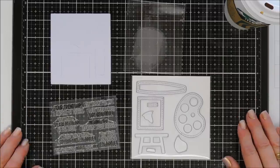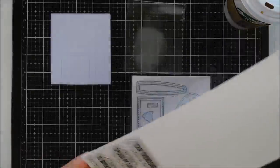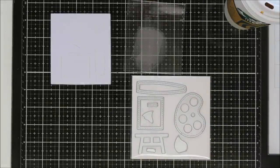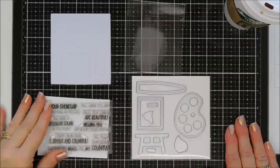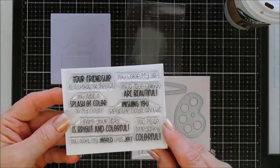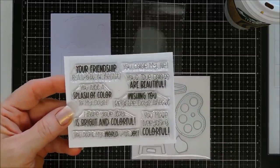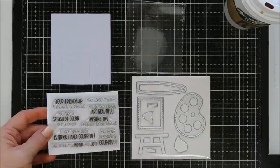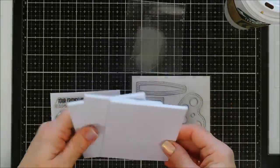It comes with a fun little sentiment stamp — I should say stamp — there are eight sentiments in here. I'm going to trim some white cardstock to put behind it so you can actually see them. The sentiments are so fun and colorful: 'You Color My Life,' 'Your Friendship is a Work of Heart' — that's H-E-A-R-T with 'art' in parentheses — 'You Make Everything Colorful,' 'Wishing You Brighter Days Ahead,' and a lot more. Just so cute — they'll cheer anybody up.